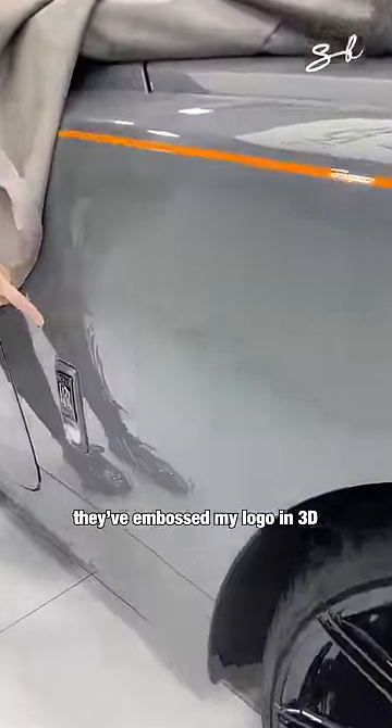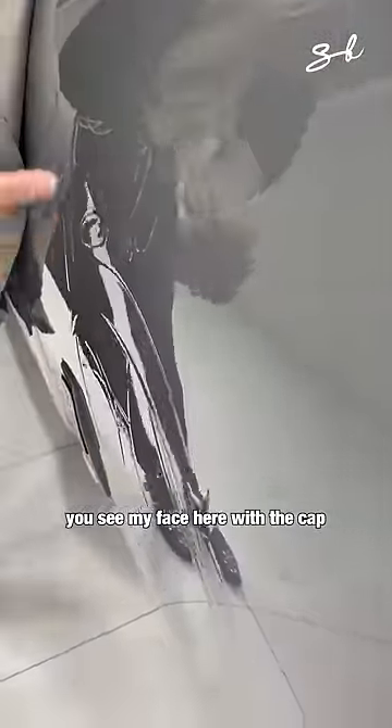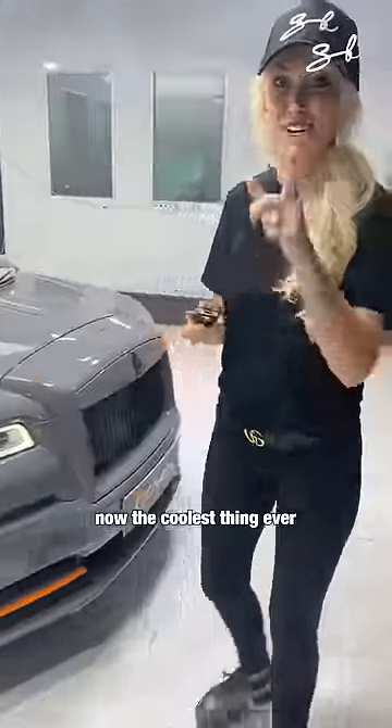They've embossed my logo in 3D. You see my face here with the cap? Now, the coolest thing ever. Check this out.